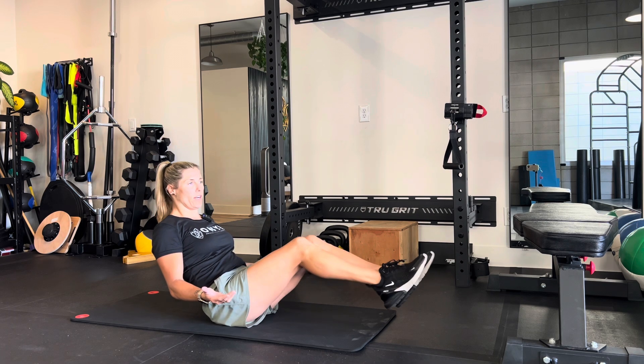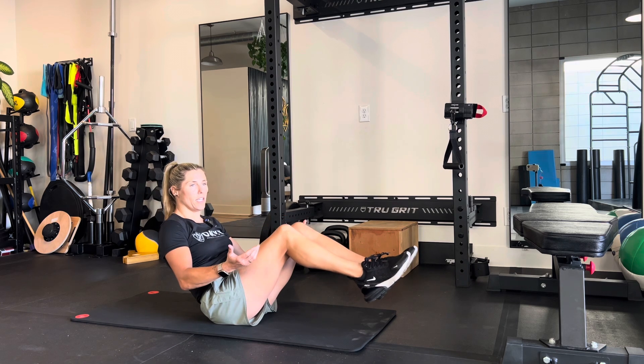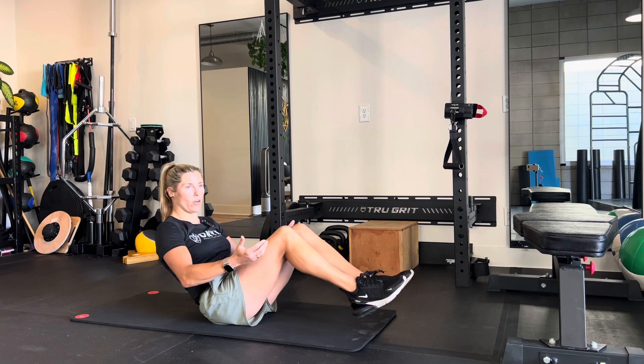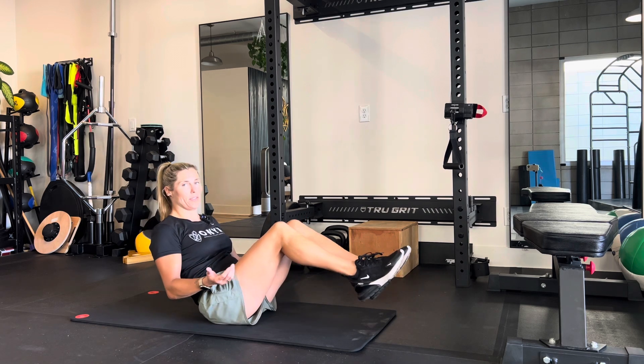You just want to make sure you find somewhere comfortable. What you don't want is to look like a shrimp — you don't want your back rounded over, and you don't want to slowly start going down into a flat position.